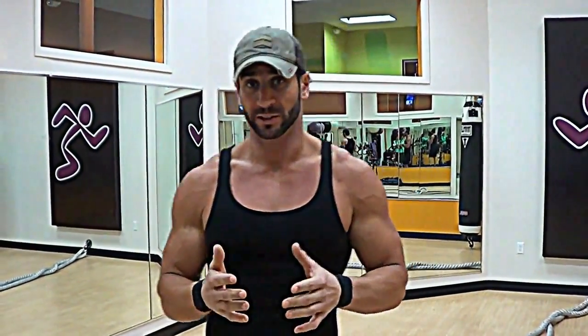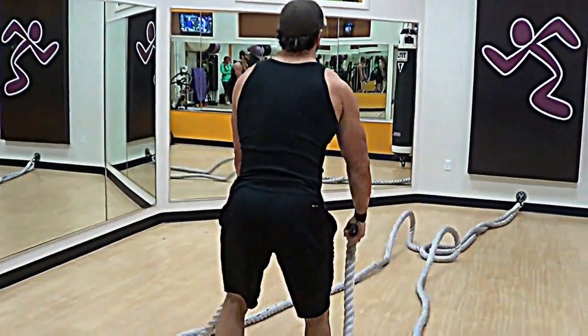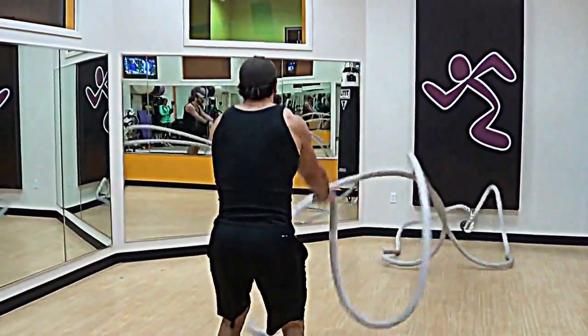I really want you guys to push 45 seconds to a minute. Women, with the ropes being a little heavier, your goal should be 20 to 30 seconds. I'll demonstrate it. Okay, step back, and our goal is big rotations, going as fast as we can.